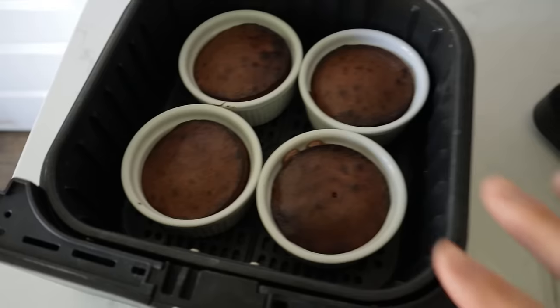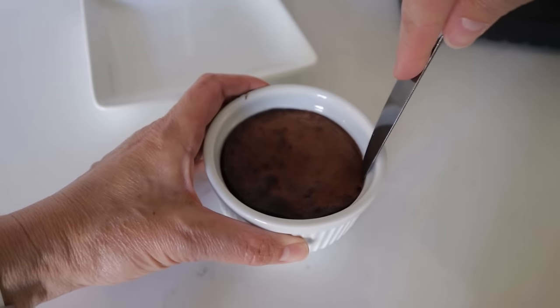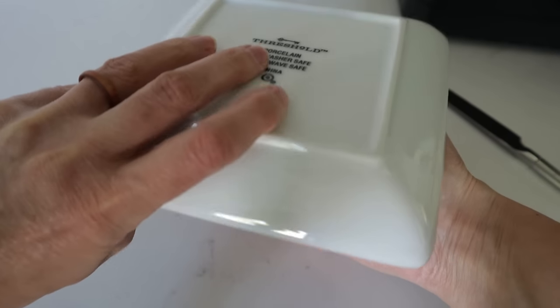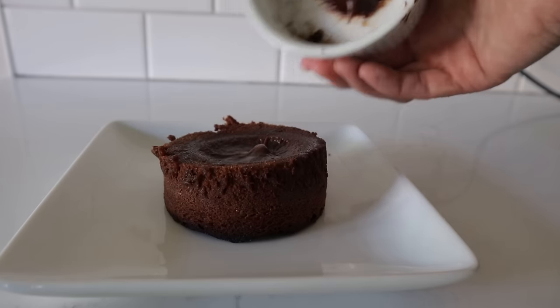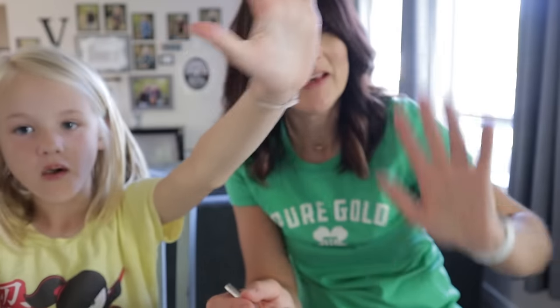Eight minutes later, a little burnt on top, which is exactly how it's supposed to be. These are the best ever when they're nice and warm. It's easiest to get them out by inverting the ramekin — look at that. Top it with some ice cream. Just never fails. Five, without a doubt.